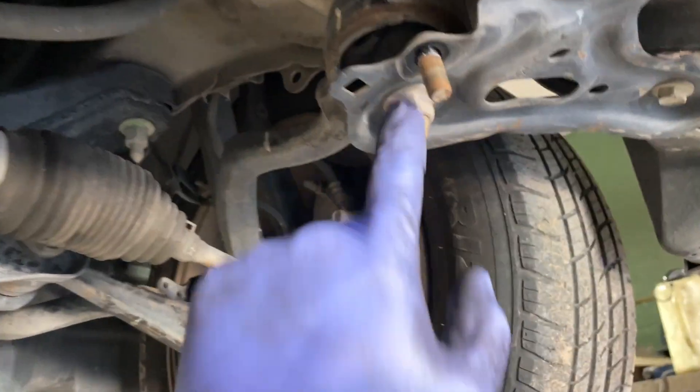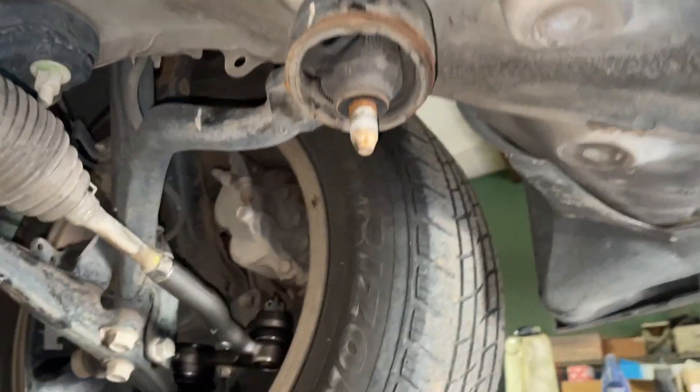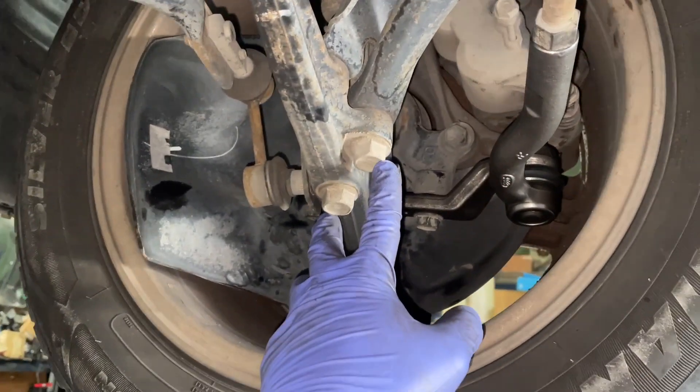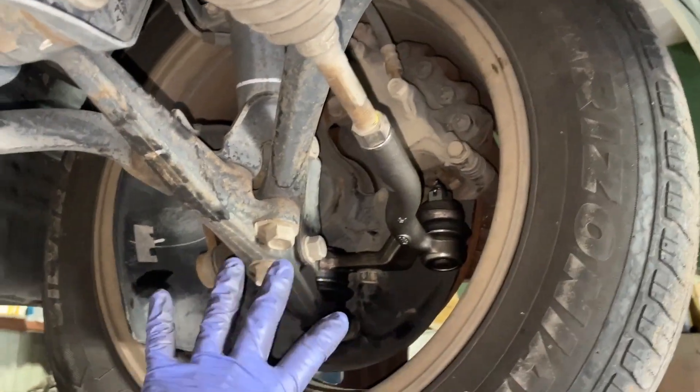So let's go ahead and start getting this off. This is going to be number 19, number 14. Let's go ahead and move those two and see what we want. Now with all this removed, we're going to come over here to the number 19 bolts, pull these out, and go ahead and slide this control arm out.